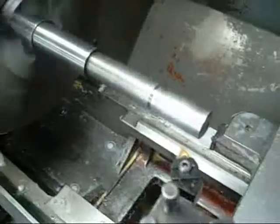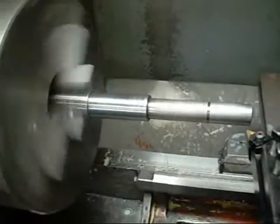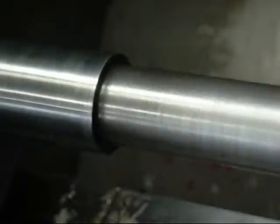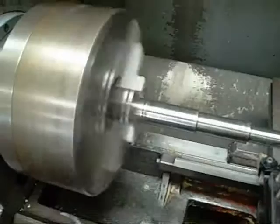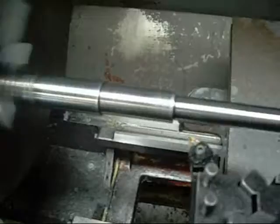I'm using one of the lathes at work to true it up — nothing too special. You can see the end of it twitching. They've shaved a couple of thou off and it's a lot straighter now; it'll just be a little bit looser.